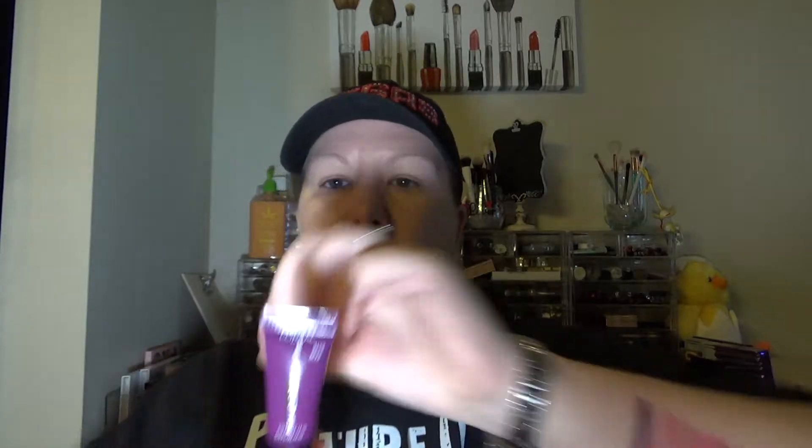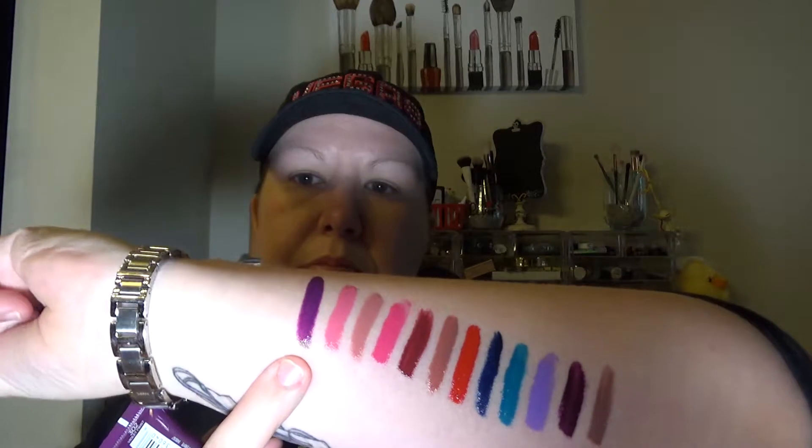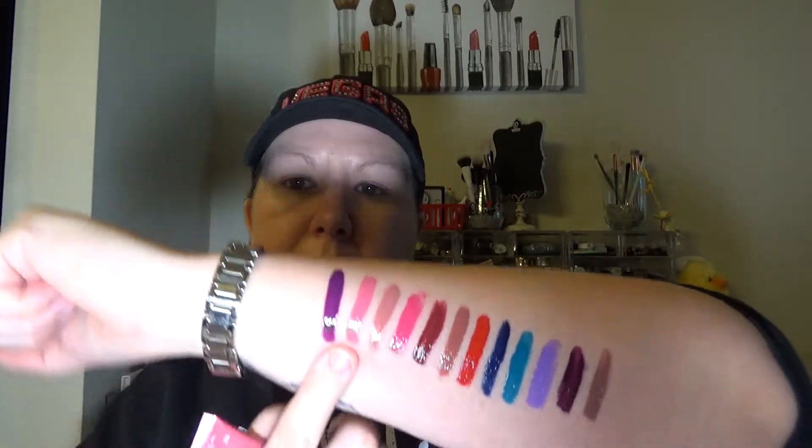The first swatch on my arm is number 302, Violet Twist — and it looks like this. They are angled doe foot applicators, and all of them have the exact same applicator. The next one is this pink one, number 316, Wild Rose — it looks like that. Sorry, it's hard to read with the light.